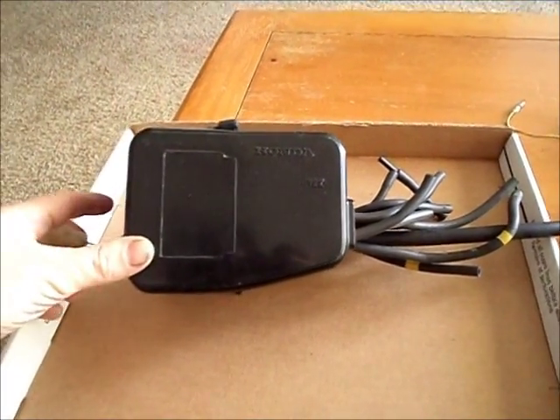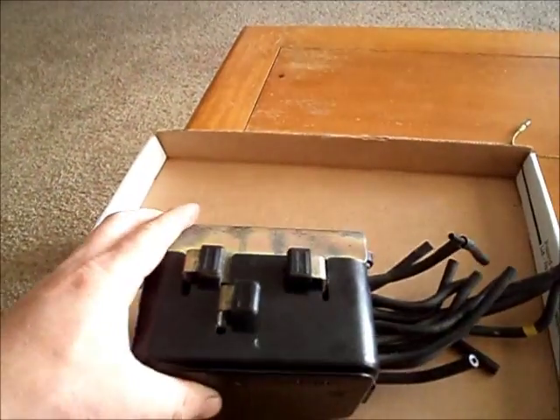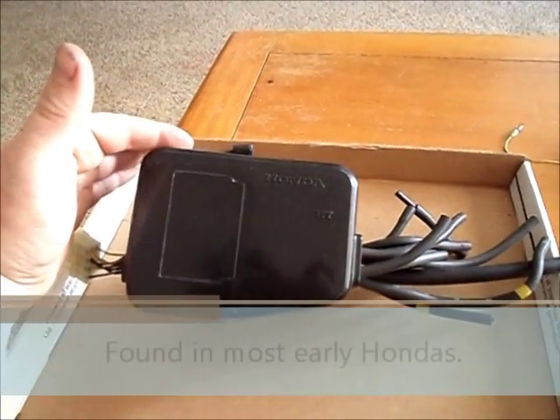Today we're going to talk about something I have a real love-hate relationship with. These are the wonderful Magic Black Boxes. This is one of them.